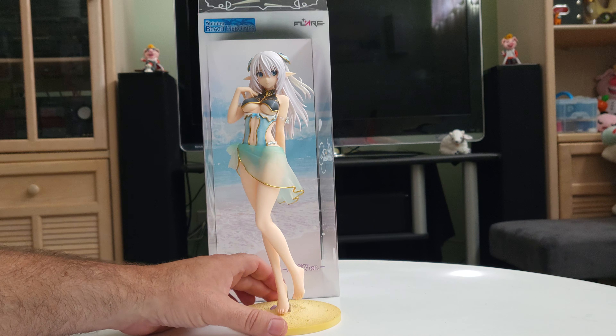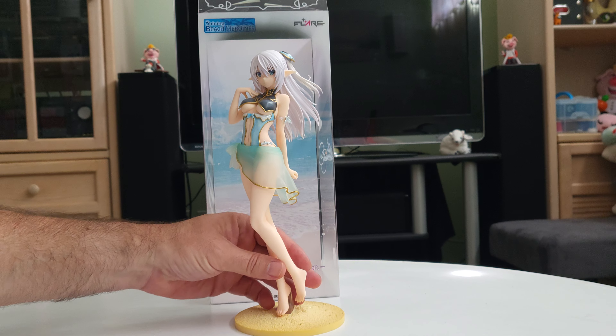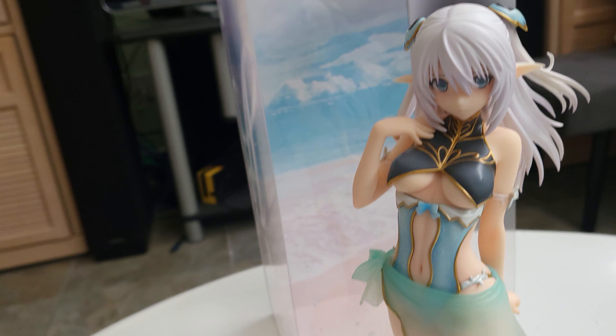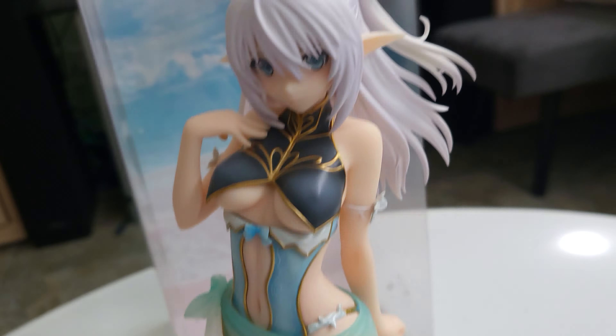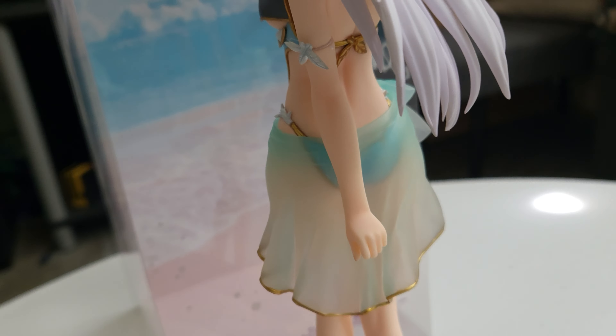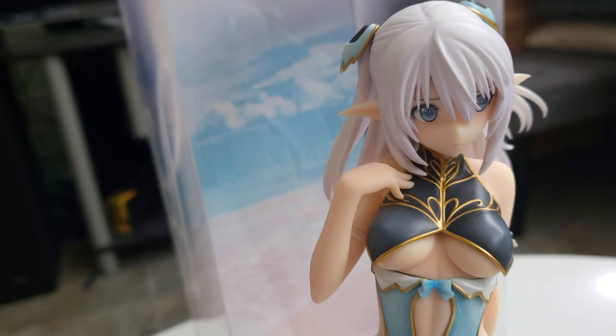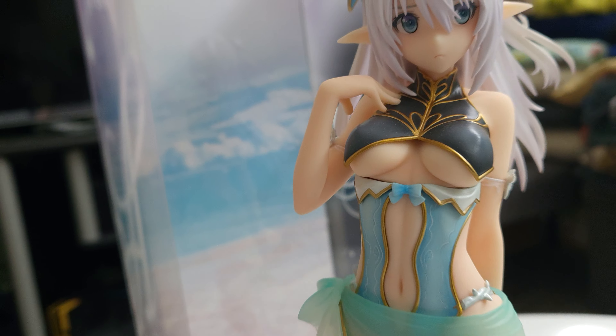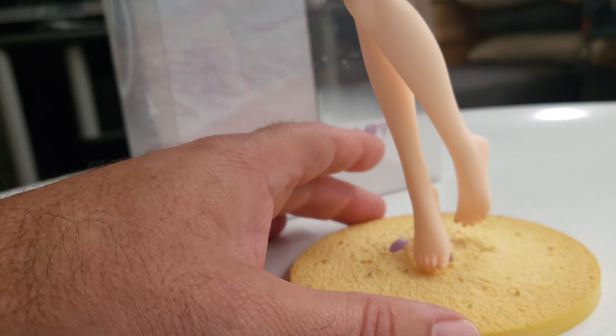Here we have her out of the box. I'll bring the camera closer — they did a really nice job. I love that translucence. It's very nicely appointed. Yeah, really nice.